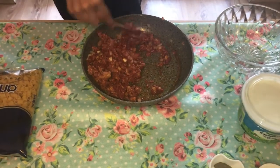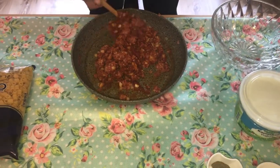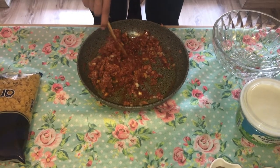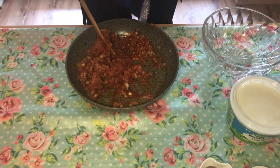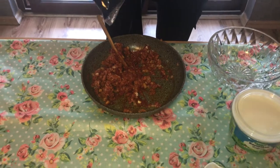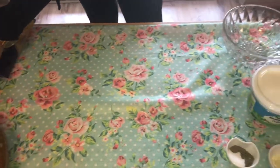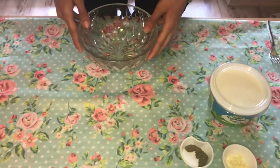After mixing, I'm going to put it on the fire until it's well cooked. Meanwhile, I'm going to put the macaroni into boiling water.